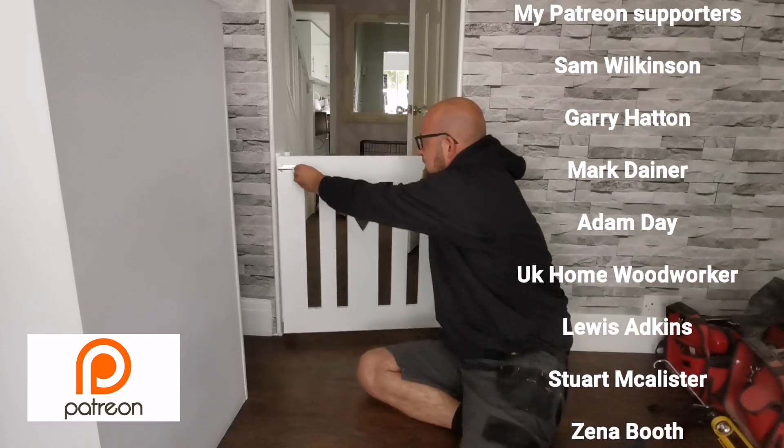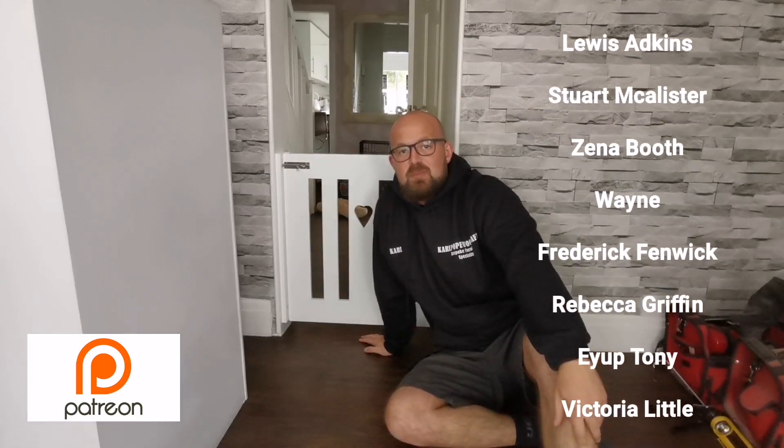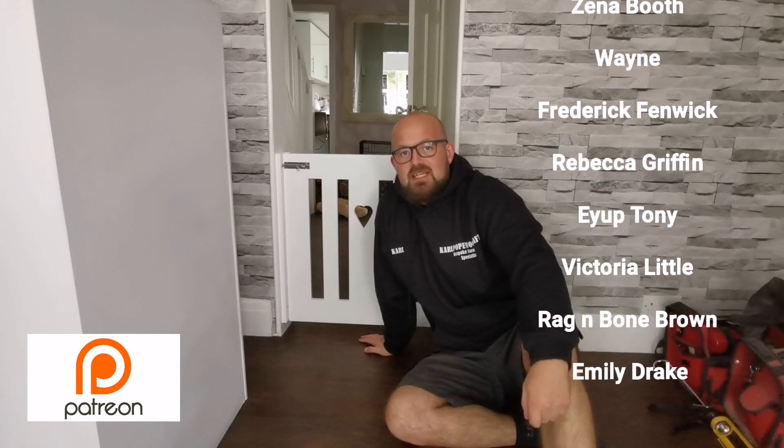That's it then guys, all done! If you'd like to support the channel, don't forget you can do that through Patreon - just follow the link down below. You can also do one-off donations through the PayPal donation page. I'll catch you on next week's video, bye!